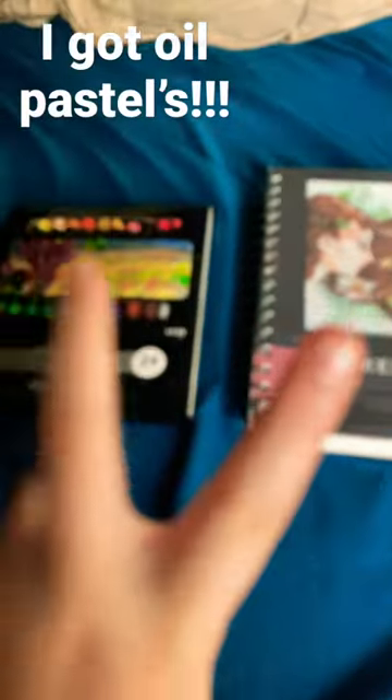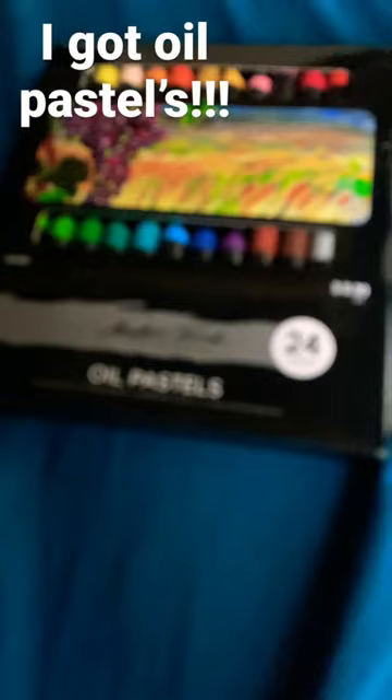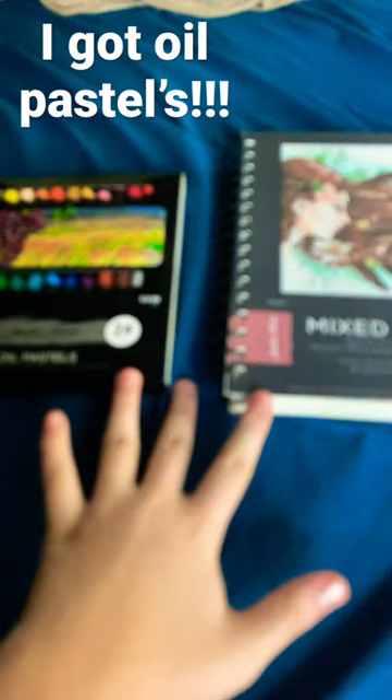Okay guys, I got these like two days ago. They're oil pastels and these are my favorite, but I'm most likely going to do this from now on.